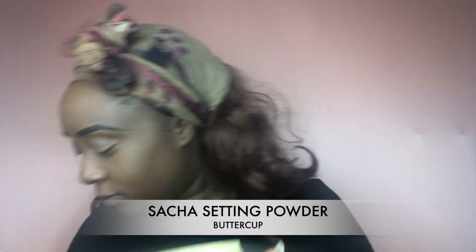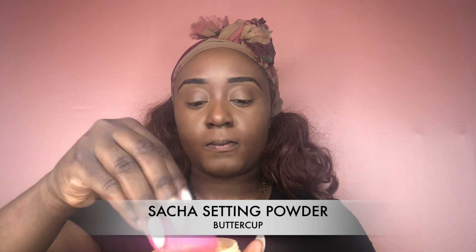Of course, you can't complete your concealer without setting it. I'm going in with my Sasha setting powder in the shade Buttercup, and I'm placing that basically everywhere I placed my concealer.